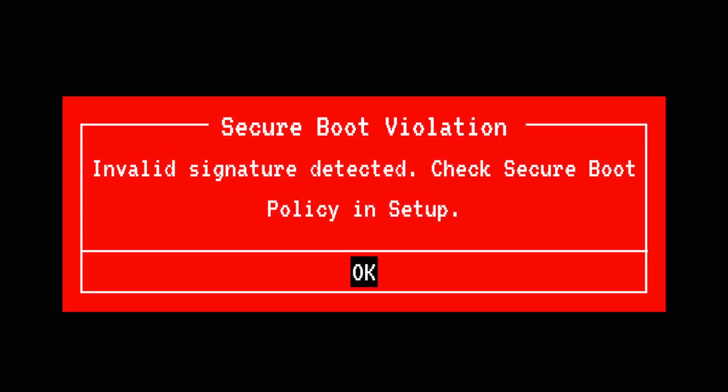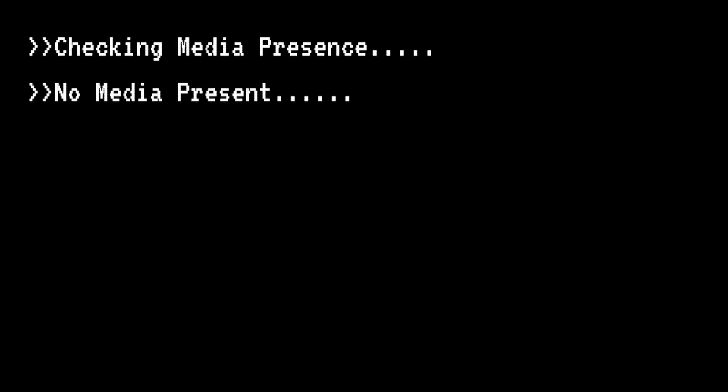But sometimes, like it was in my case, it's not that straightforward. For example, you might encounter errors like invalid signature detected when booting from the USB, and no media present even after successfully installing Umbrella. That can be frustrating. But don't worry, there's a way to fix it, no matter how old your computer is.